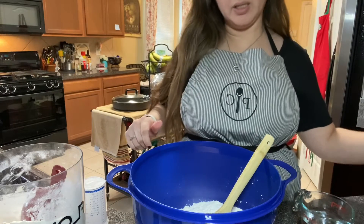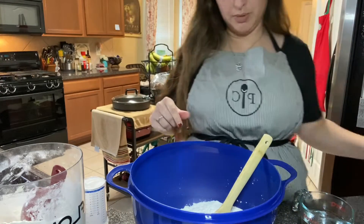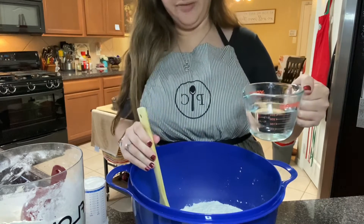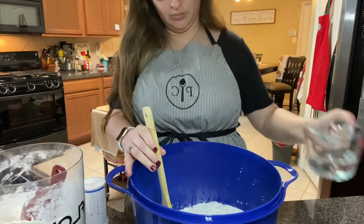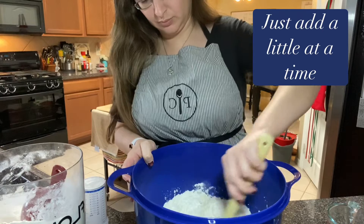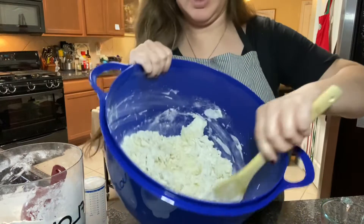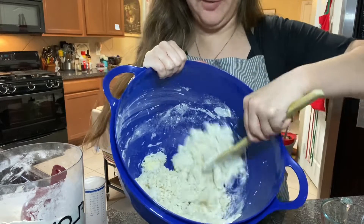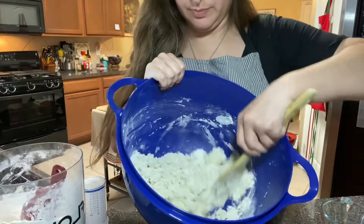Then you need some really hot water. It doesn't have to be boiling, but I used my kettle to warm up some water. I'm going to start with one cup but not pour it all in — I'll pour in probably a half a cup and gently begin to stir. I've been mixing and you can see it's kind of crumbly, and if I began to start working it with my hands, it would start coming together to form a dough.